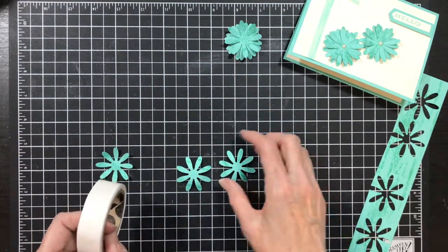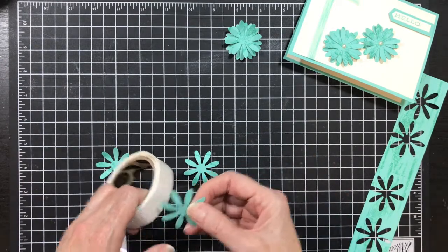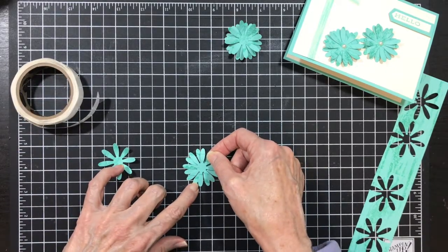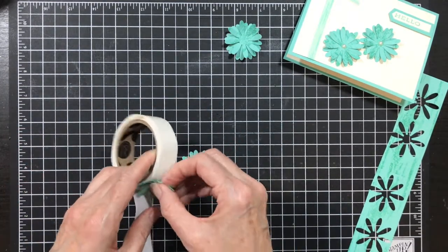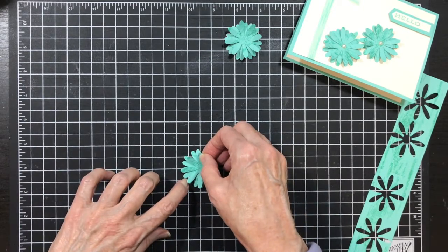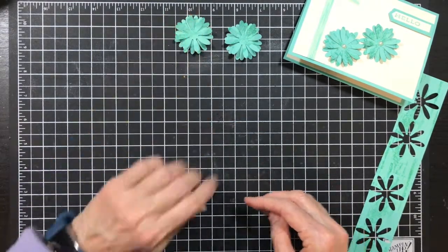I think I'm going to make this one the bottom one. Both of these are about the same but this one is a little more prominent, so I'm going to make sure I have spacing. I'm going to add my last one and pull it over a little. There's our flowers.